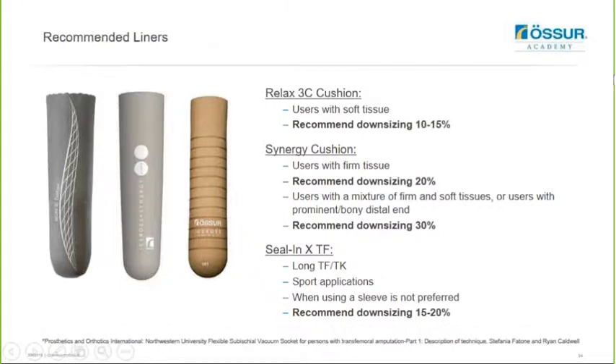For this method there are three liners recommended to achieve optimal results. The Relaxed 3C Cushion is the stiffest liner in the range and is excellent for users with very soft, redundant, fleshy tissue that are quite large, because it's really going to help stabilize that soft tissue. You only need to downsize that liner between 10 and 15 percent on patient measures. The Synergy Cushion is recommended for users with firm tissue - you only need to downsize that liner by 20 percent. If a user has a mixture of firm and soft tissue and you'd like to use this liner, downsize it by 30 percent. The Synergy Cushion liner is also excellent for users with prominent or bony distal ends of femur because it will conform to more orchid shapes than the other liners in the system.